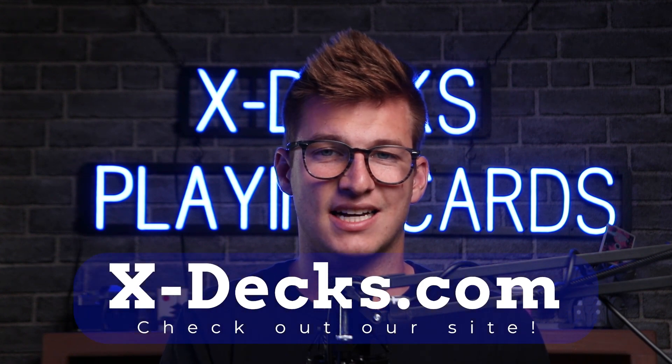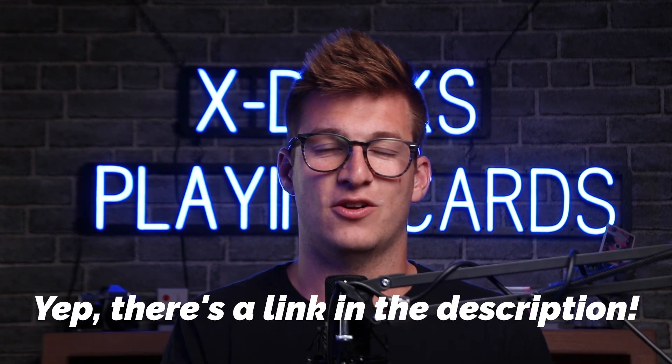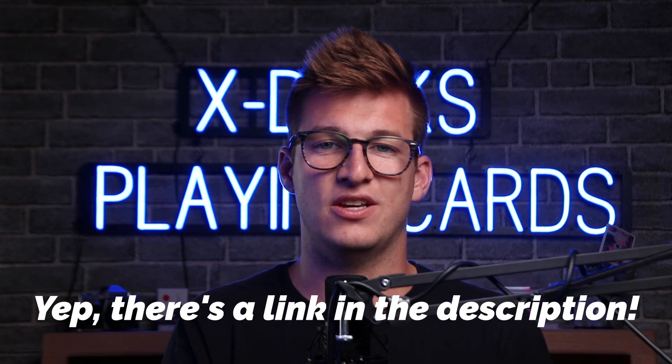I work for Xdex — that is xdex.com. You guys can look us up on the internet. We resell rare decks of cards and we make our own. We just sold the lo-fi deck, and as this tutorial is launching, they should be live on our website if you missed the Kickstarter. There will be a link in the description to our website. Look up lo-fi mix volume one and you guys can buy those.